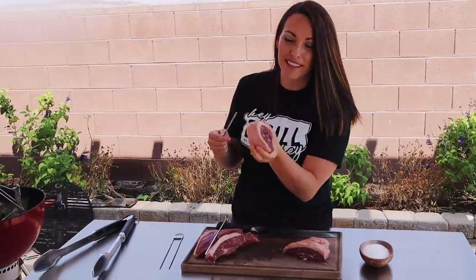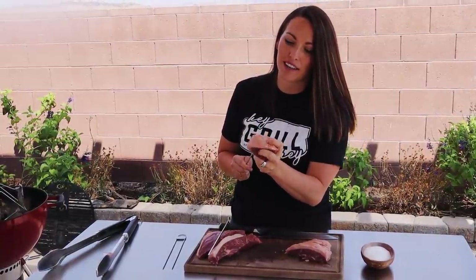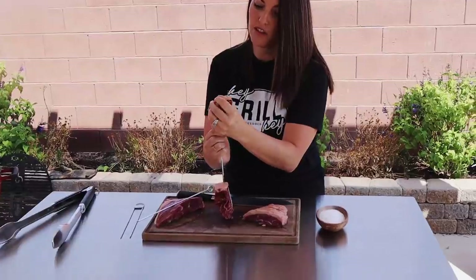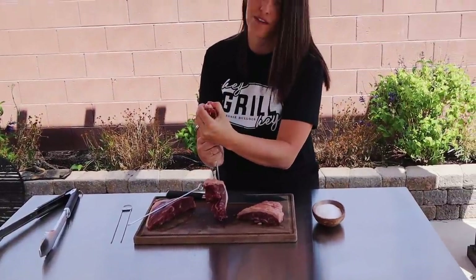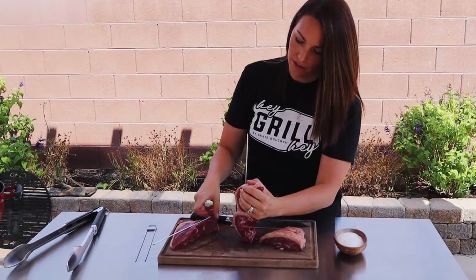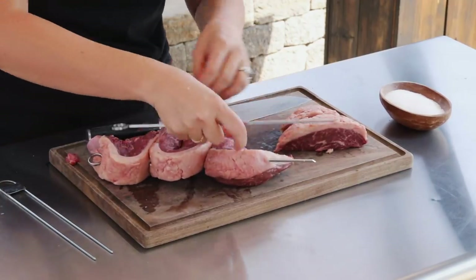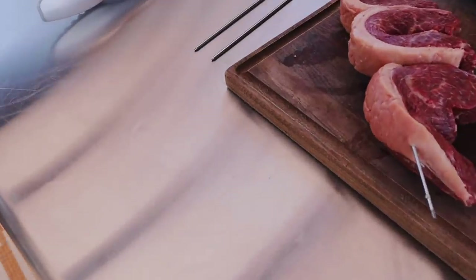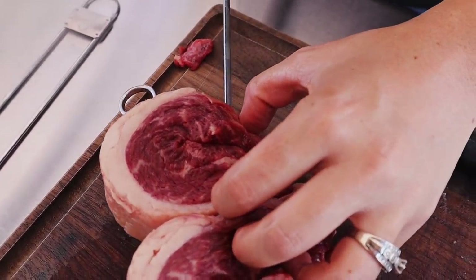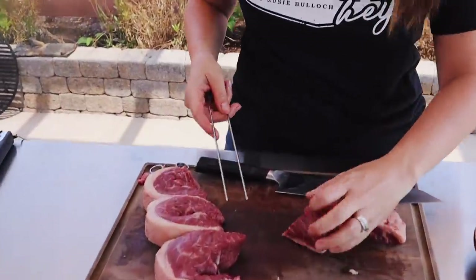Grab your picanha steak and fold it into a C shape. Start your skewer on just one side of that C. I'm going to skewer all of them on one side first, then get the second skewer in - please don't skewer your fingers! Once we've got one side done, we start with skewer number two on the other side.